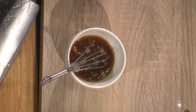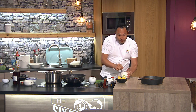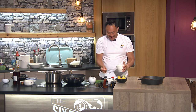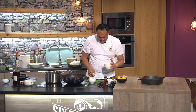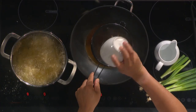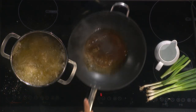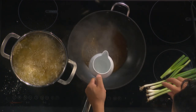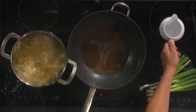Lemon cordial — you know, the diluted stuff? That's a posh word for lemonade, isn't it? Yes, lemonade! And you know that stuff you use for pancake Tuesday? You can use that as well. I use that for my pancakes — I'm proud of it. So I'm going to throw that in there.